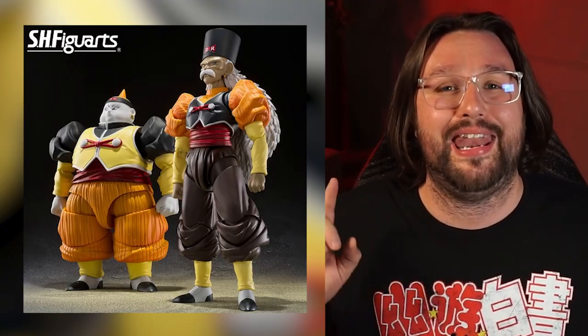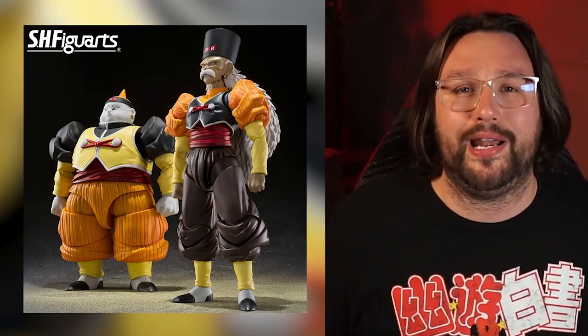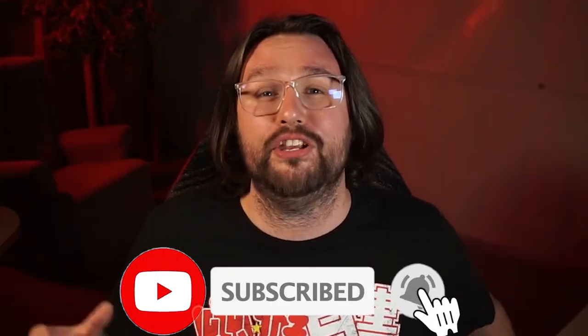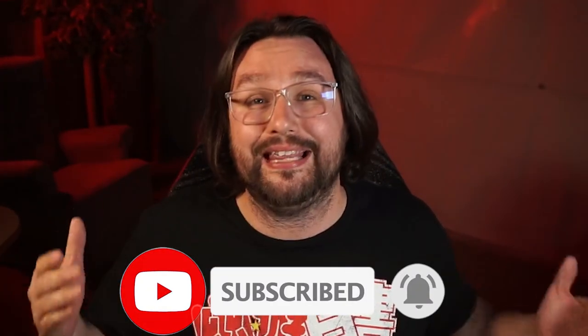For Dragon Ball Z collectors out there, Android 20 is officially coming to the SH Figuarts line. We'll find out in the next month or so about the details and where to pre-order. If you don't want to miss that, hit the subscribe bell and add this channel to your collection. Please let me know if I got anything about Berserk wrong in the comments below — correct me and sell me on the series. Let me know how I should consume this anime or manga. I have been Snook — I'll see you in the next one.